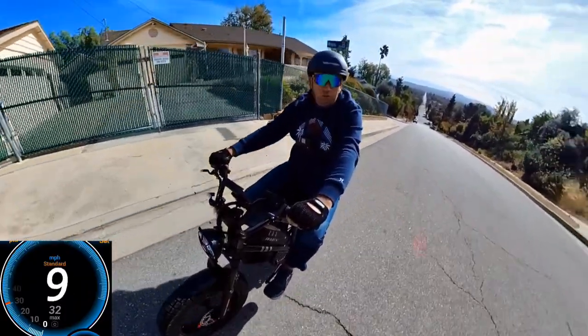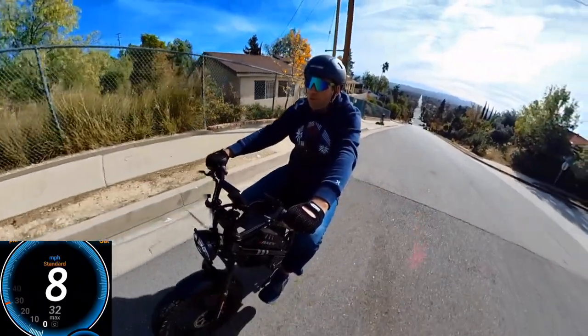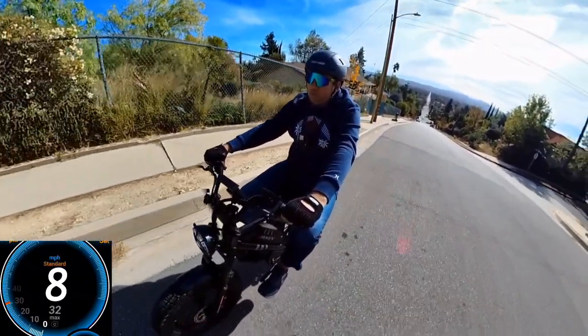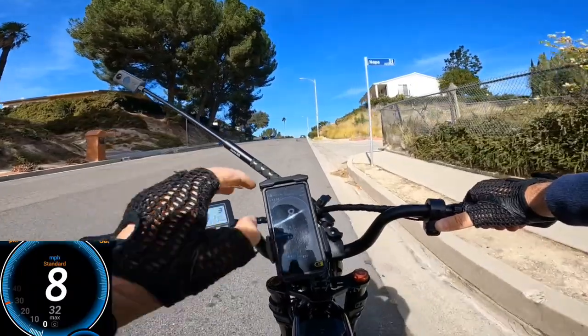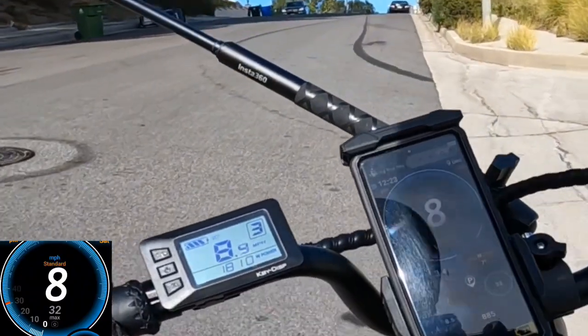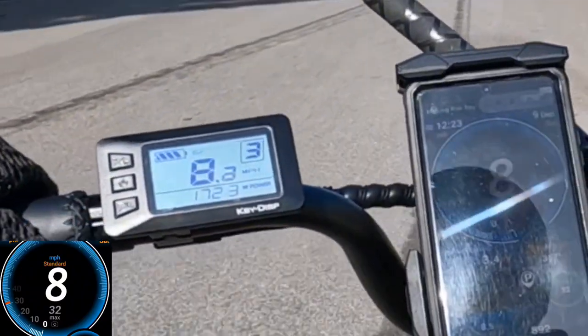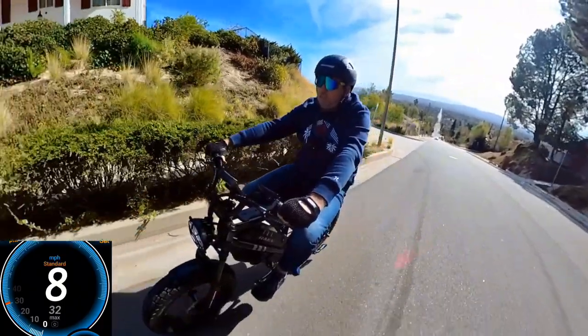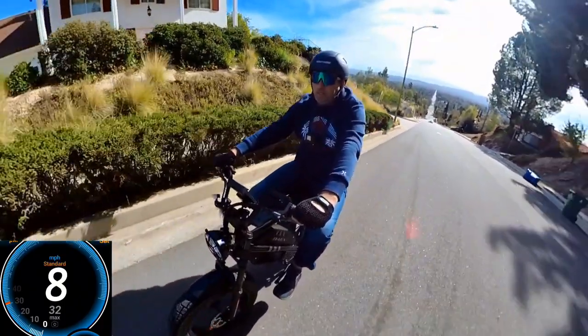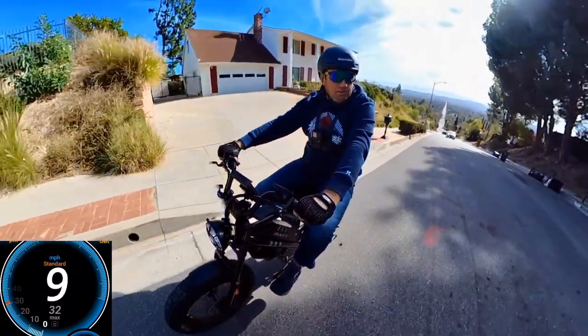It's doing pretty good compared to even a 1000-watt motor. Based on GPS it's holding at about 8 mph now. I think it's exactly the same performance as the GT model I tested before on this hill, but it still made it — and that's very important.